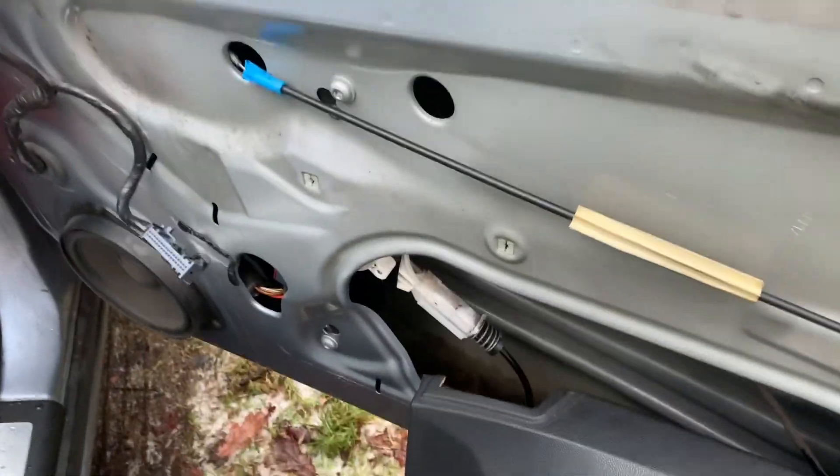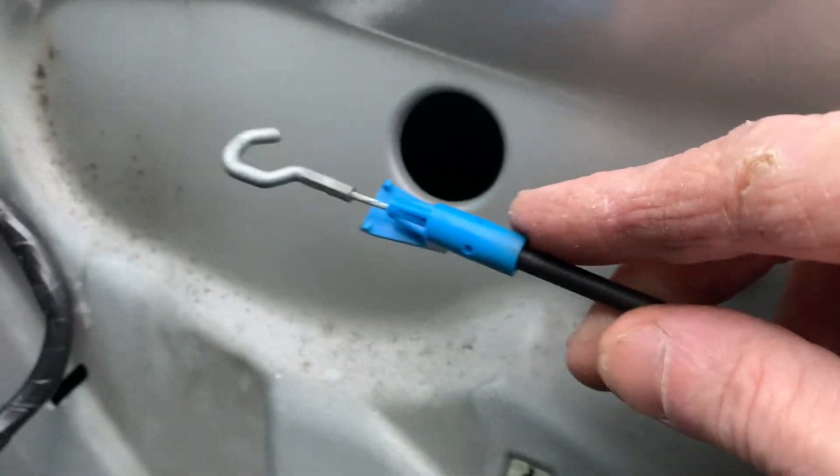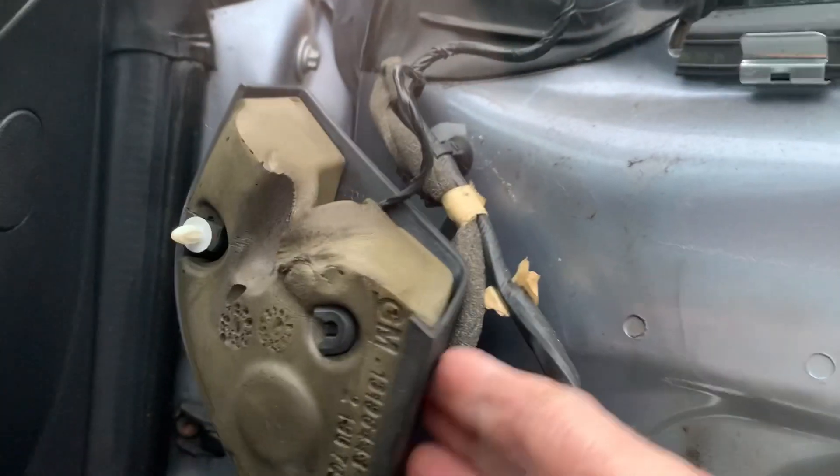So that's that panel off. Get a wee hook for your handle and you had to pop that off too, just to unclick.